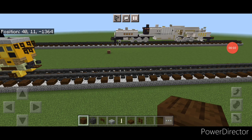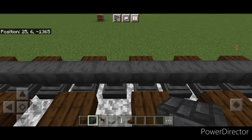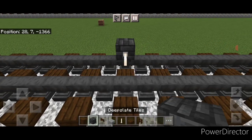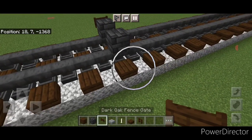We're going to start off with the wheels. Put a deep slate tile block on each rail with an Endrod axle in between them, and then put a dark oak bed skate on the side of each of these wheels.